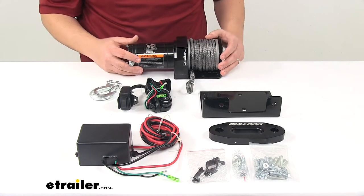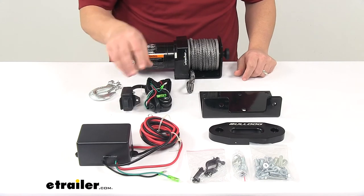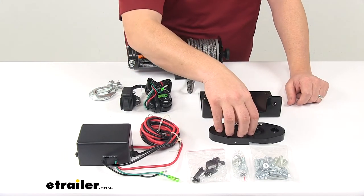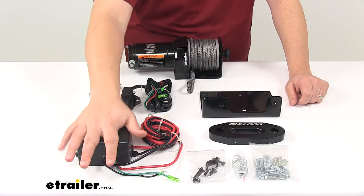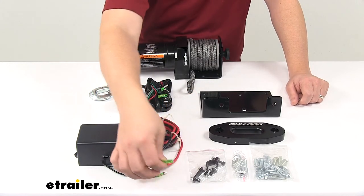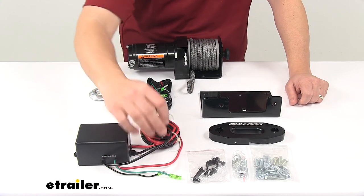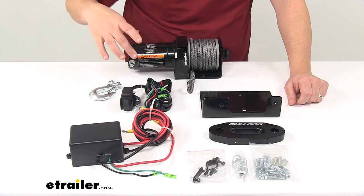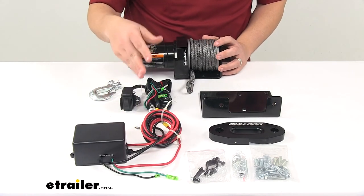It comes with everything laid out here on the table. You get the winch, the rope, the hook, the rocker switch with all the necessary wiring, the universal mount plate, the Hawse Fairlead, all the necessary hardware for installation, the handlebar mount, and the control box with included wiring. Everything has a quick connect design with connectors and ring terminals already installed for easy connecting to the winch connection posts as well as the battery posts.